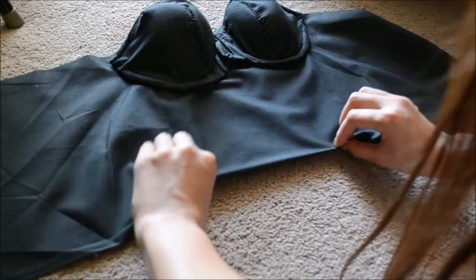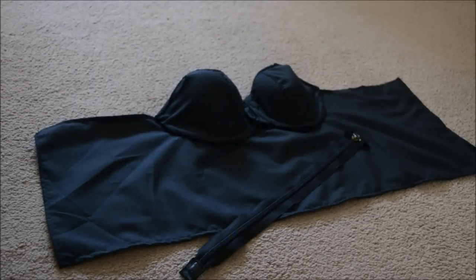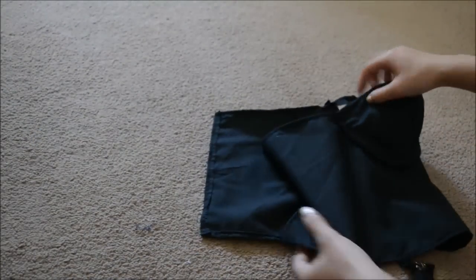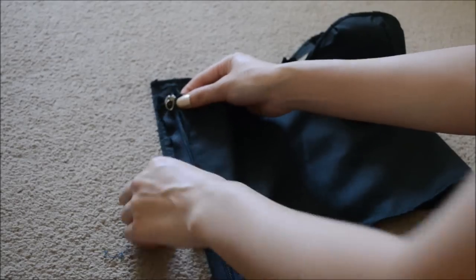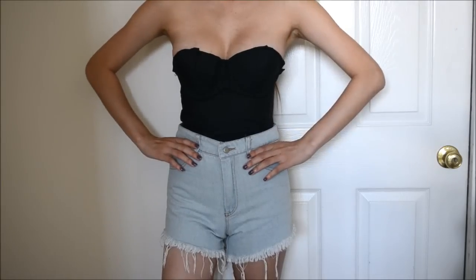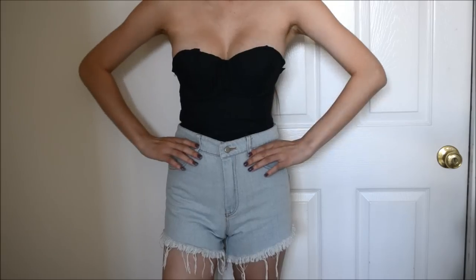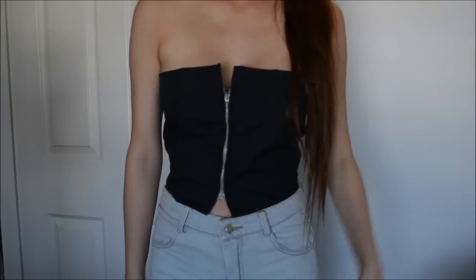You can also use hemming glue, but I haven't tried it so I can't give a review on it. Very similar to the crop top, you're just going to sew an open-ended zipper onto the ends of the rectangle. That's basically it — I hope you guys enjoyed this tutorial. Leave me a comment telling me which one you like, thank you so much for watching, and until next time, bye!